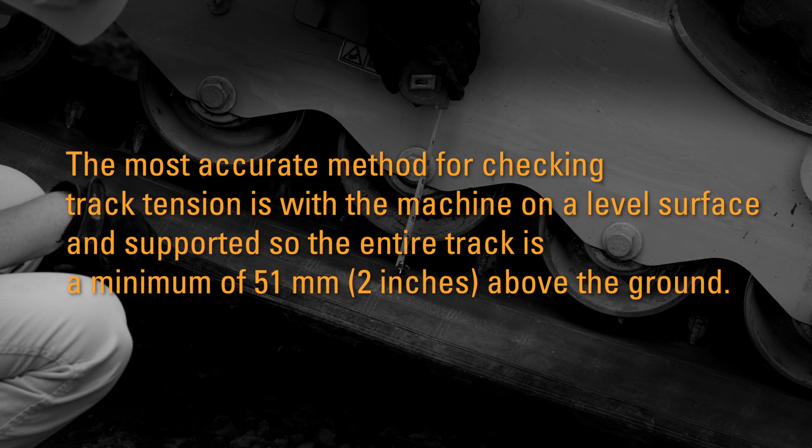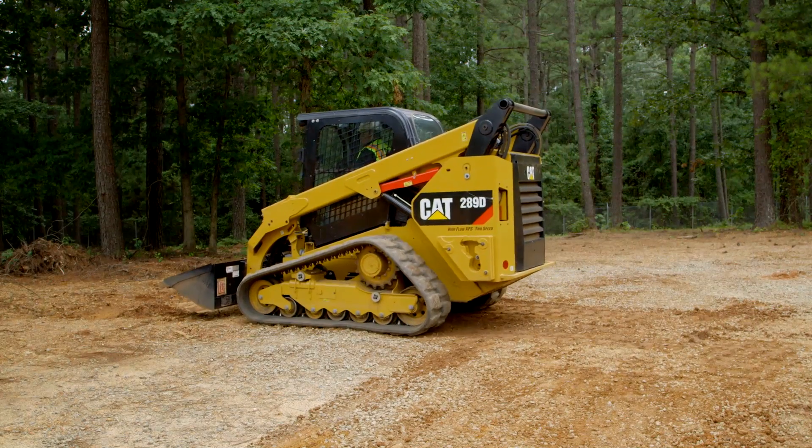The most accurate method for checking track tension is with the machine on a level surface and supported so the entire track is a minimum of 51 millimeters or two inches above the ground.